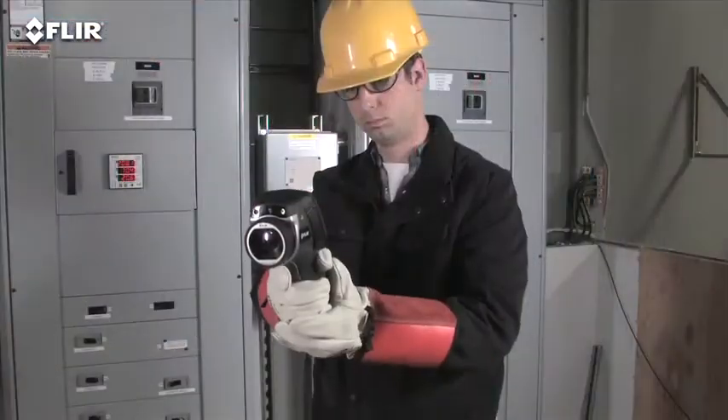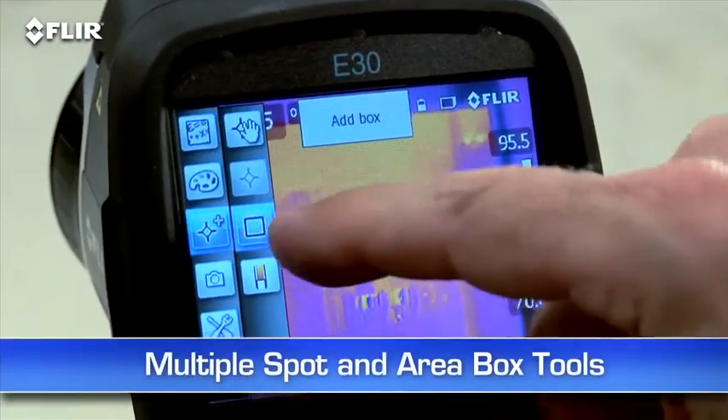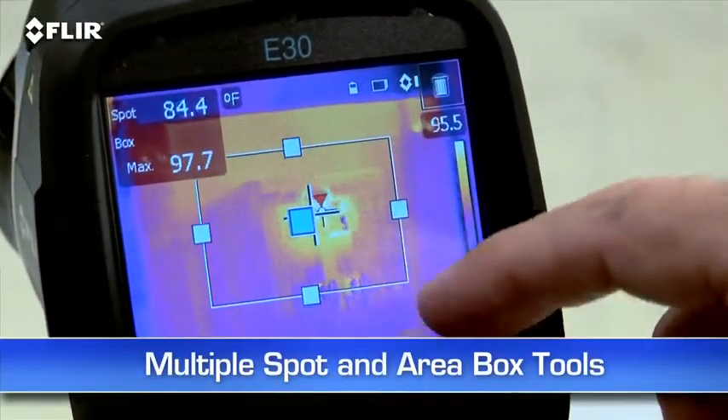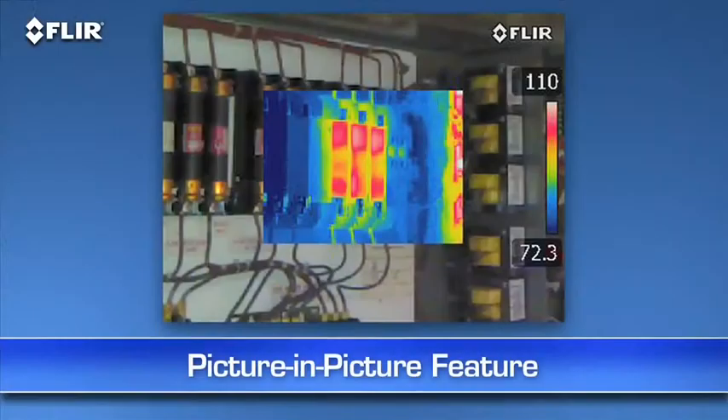This is extra information that shows up automatically in reports. Other features include a higher res visible camera and multiple movable in-camera area box and spot meter tools to help you compare more temperatures. Plus you get picture-in-picture, another good way to reference the location of problems.